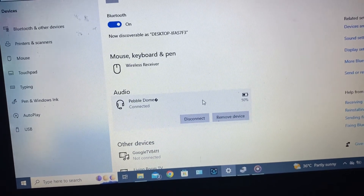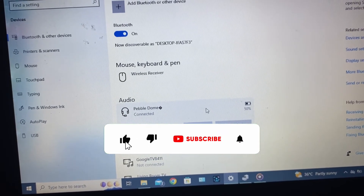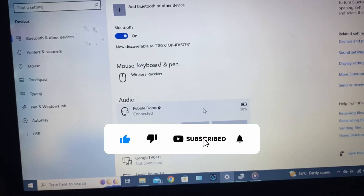This is how you can connect your Bluetooth speaker to your laptop. And if you want to know how to connect and set up your external Bluetooth on laptop, watch this video.